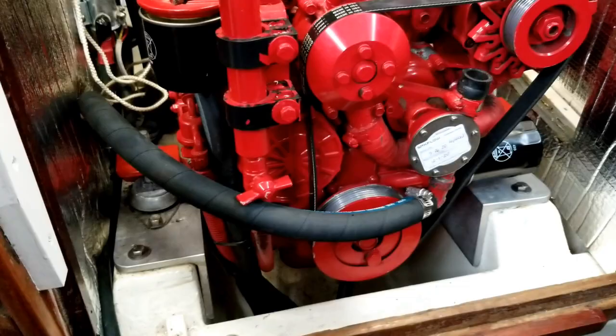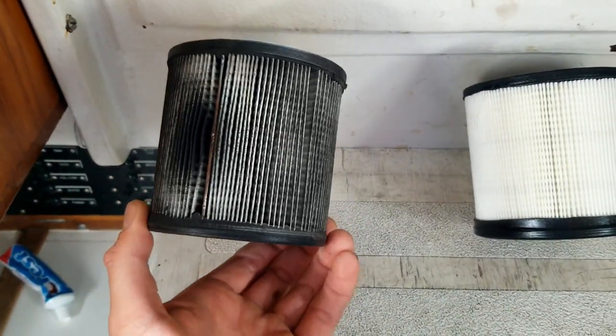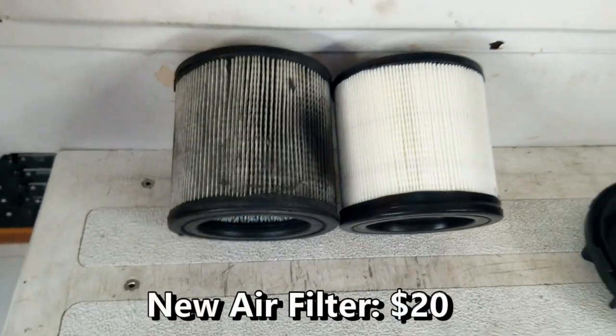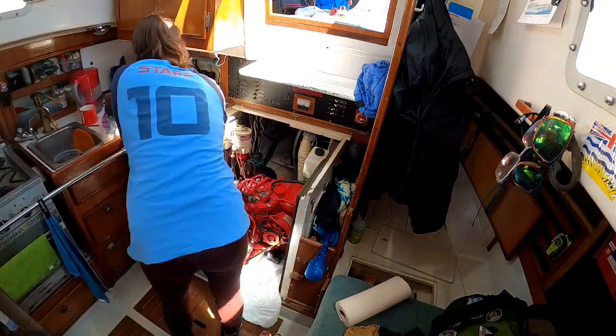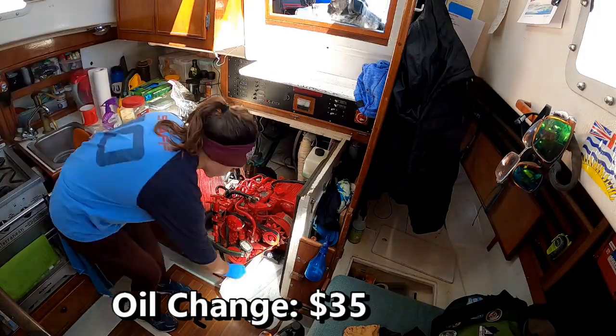With the new hose in, we tackled the last two items. The first was replacing the air filter — there were probably about 300 hours on that. And last but certainly not least, we changed the oil. Those engine projects were a lot of work, but our boating philosophy is all about preventative maintenance. For us, cruising is so much more enjoyable when you can trust the boat and its systems. The $500 in time we invested is really a small price to pay for the peace of mind it gives.